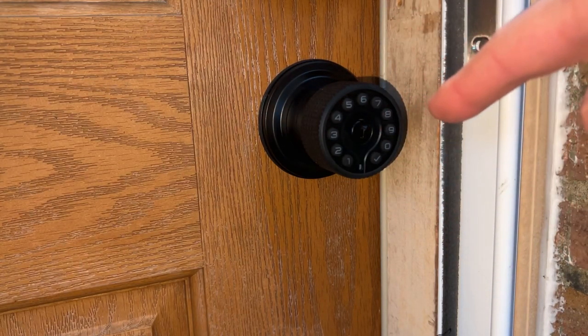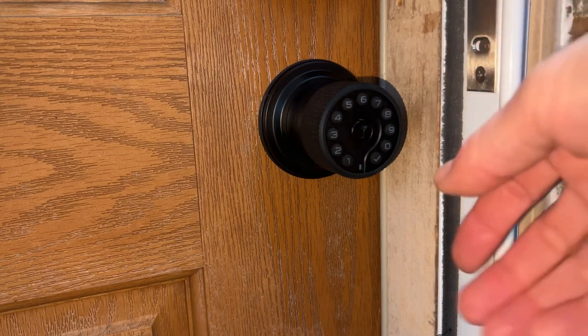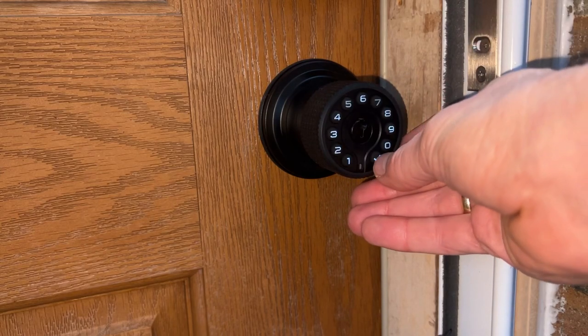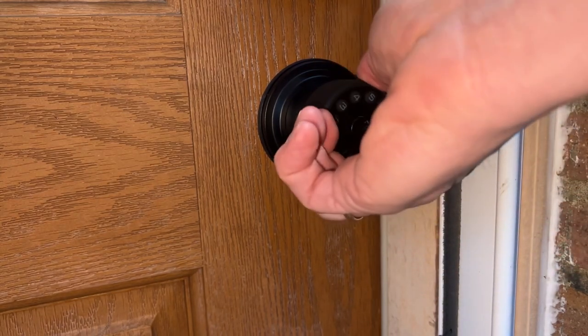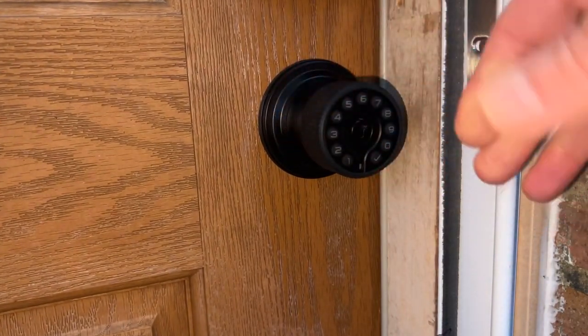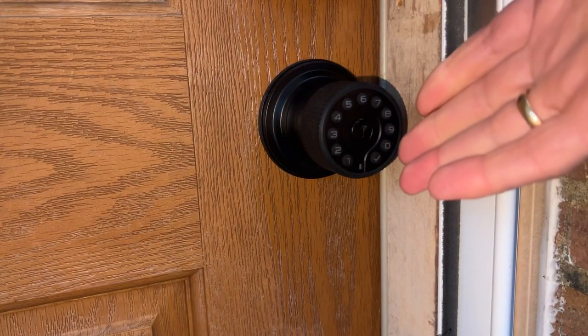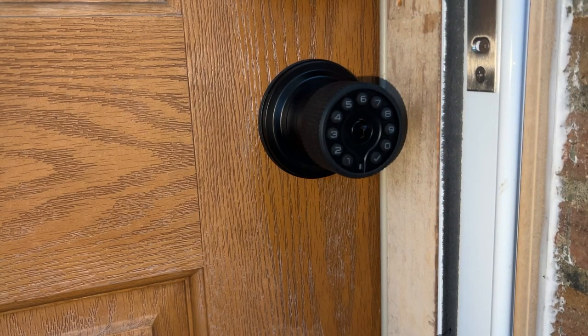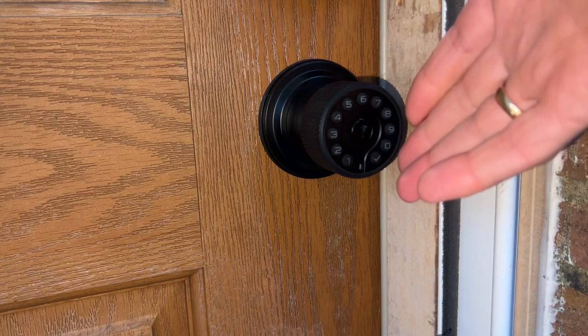Why do we like this product so much? Number one, the keypad works flawlessly. If I put in my code and press the check mark to engage the lock, I can get in the house without a key. It will automatically lock after four seconds by default, but you can increase that to any time delay you want. We have ours at seven seconds.